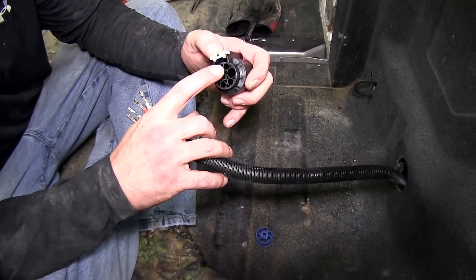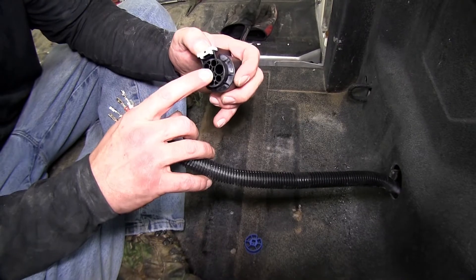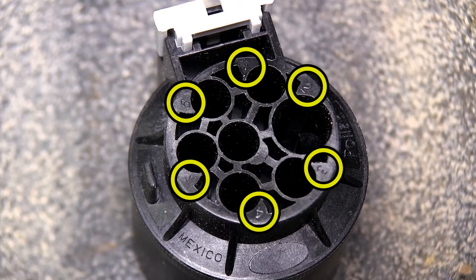Next we'll take our wires and start routing them into the back of the wire connector. Following the instructions and the numbers on the back of the connector, we can install the wires.